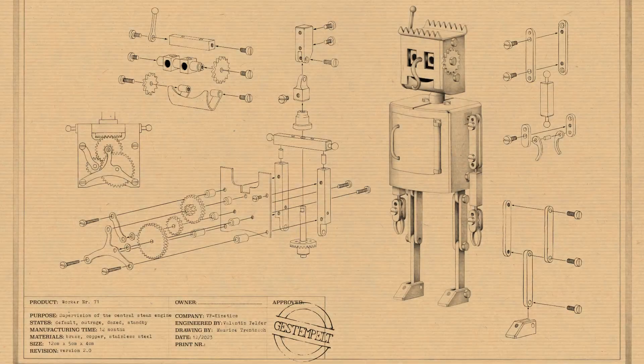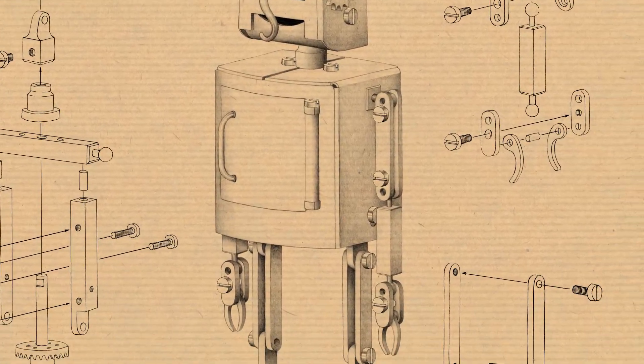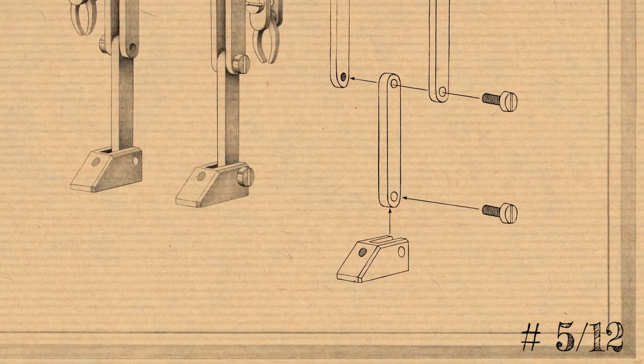Now about the new parts for the robot kits, which are also going to be a bit different this month. Before jumping into the new assembly, let me correct a little mistake from last time regarding this miter gear adjustment screw.